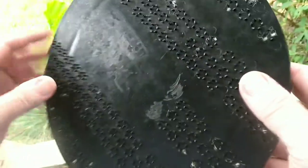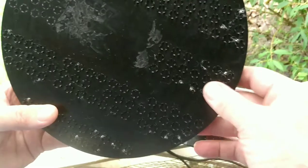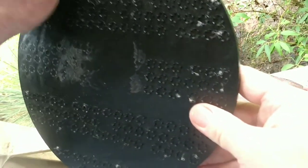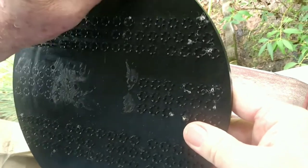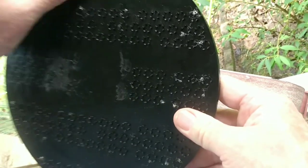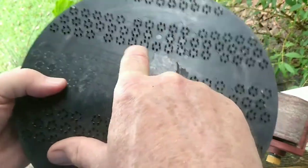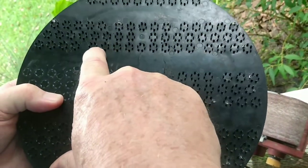I wanted to show you how to modify one of these pad drivers. We talked about this on the forum the other day. I'm going to be modifying this one so I can use my microfiber pads. First and foremost, you've got to get rid of all of the little teeth that are on here.